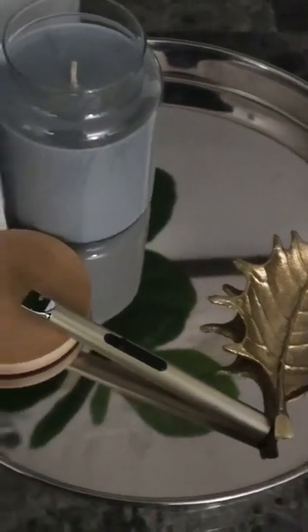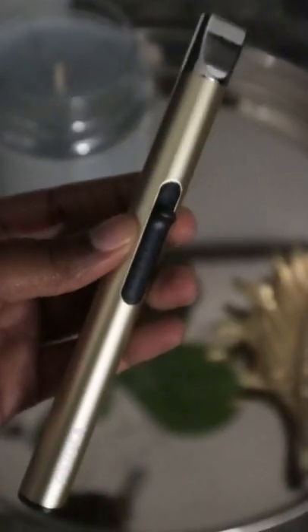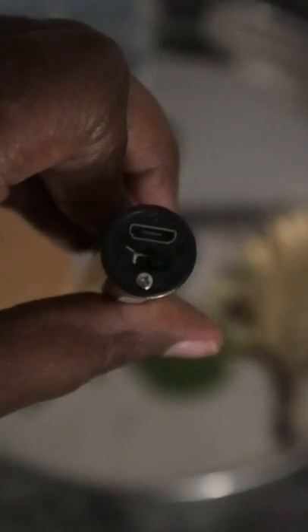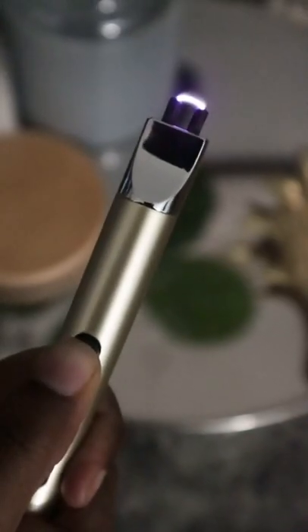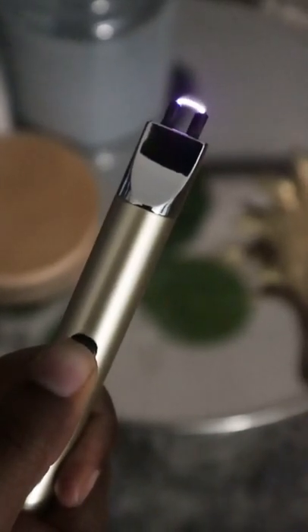Hey everybody, so today I'm going to be quickly sharing with you guys this candle lighter. This candle lighter is rechargeable, so it's super economical. You don't have to worry about fluids or anything. You just power it on and then you push it up to activate the flame so that you can light your candle safely without worrying about burning yourself.